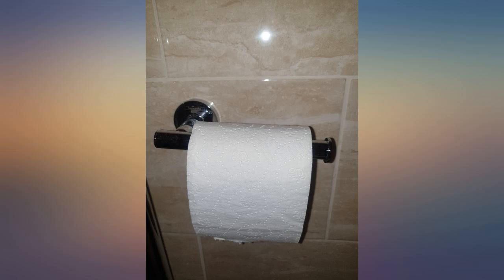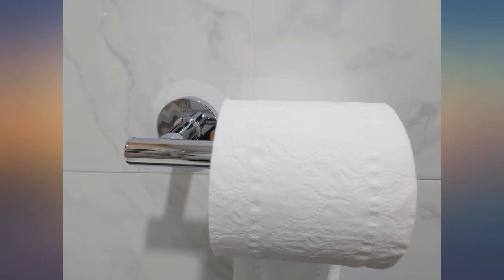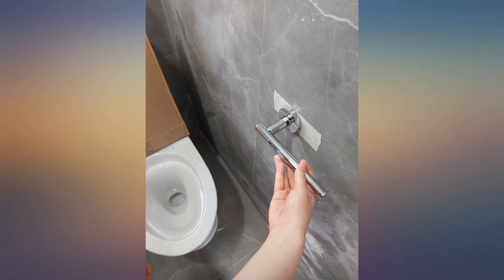Sleek, modern, minimalistic. I thought the toilet paper roller might fall off when one uses it, but it doesn't — it is perfect.